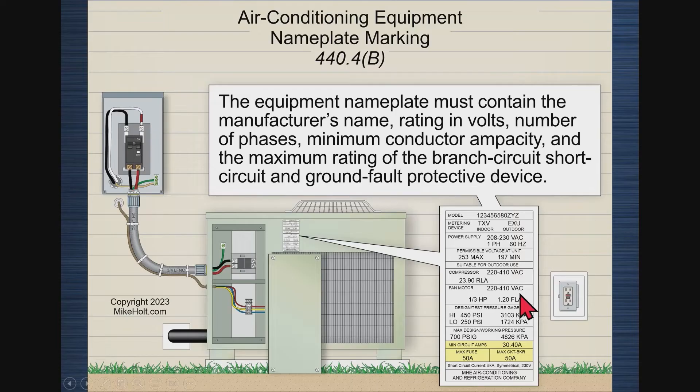It's automatically done by the manufacturers, so I don't have to worry about any of the information on this nameplate beyond the minimum circuit ampacity and maximum protection values. Let's go to an example.